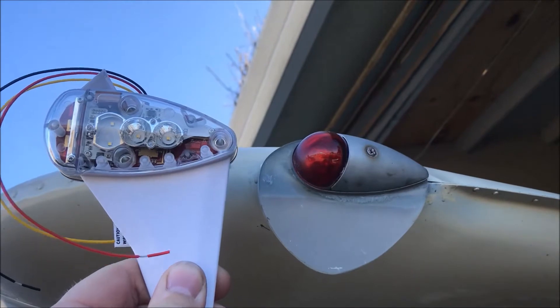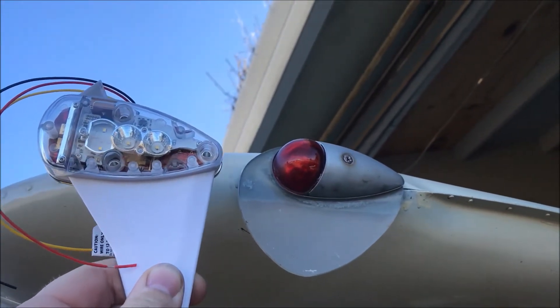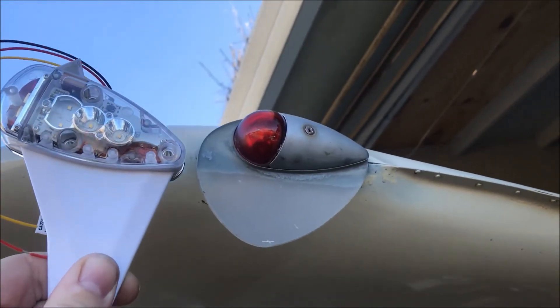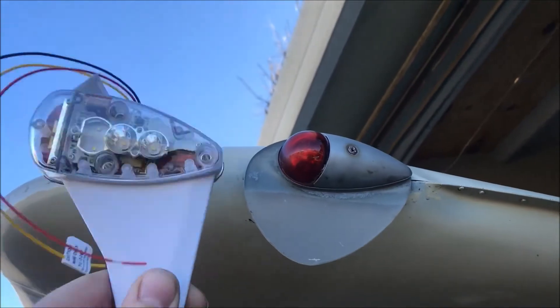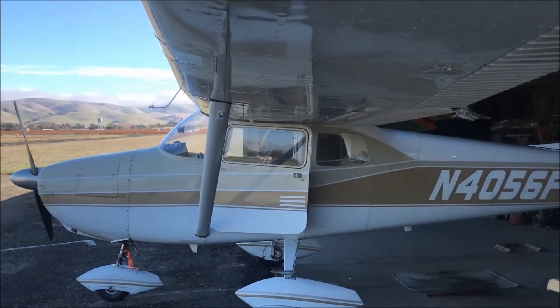I may be a little late to the game getting this video out, but I see a lot of people posting on Facebook with problems putting something like a Sky Beacon or a tail beacon on their airplane. This is supposed to be a quick video on how to put a Sky Beacon on this early straight-tail 172.